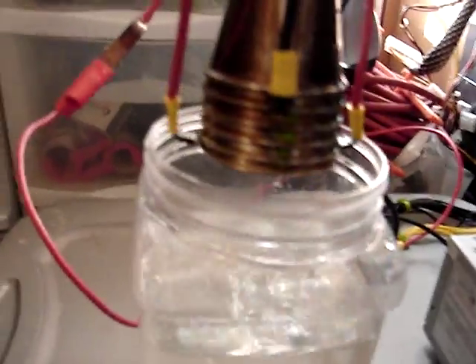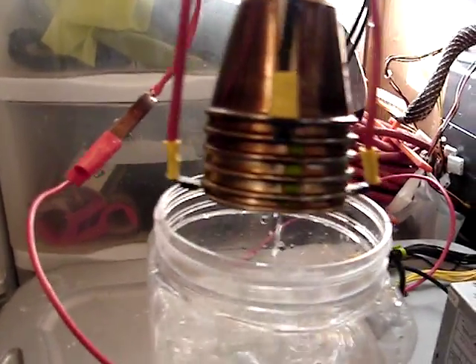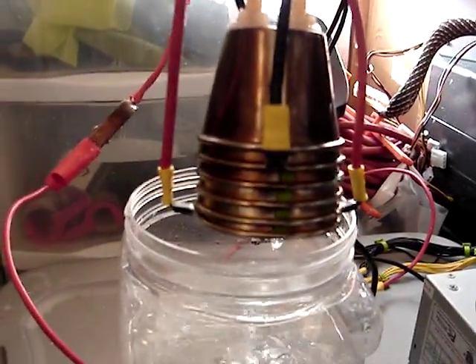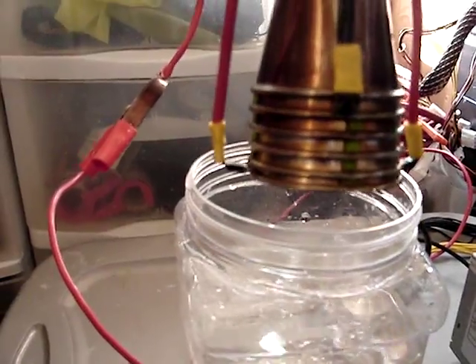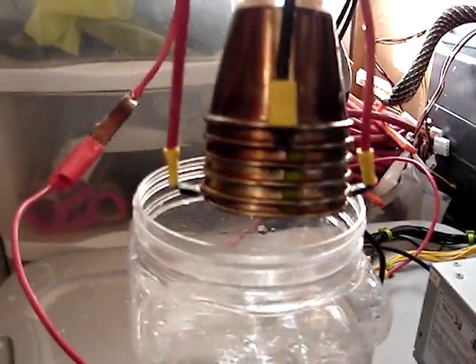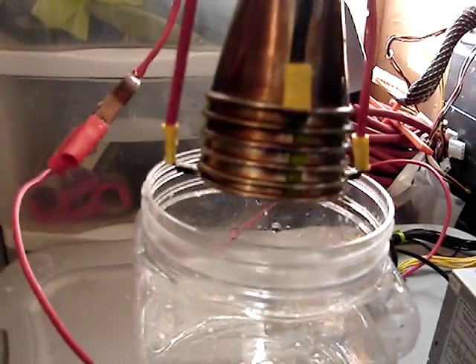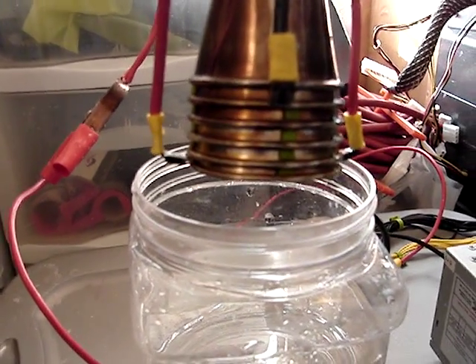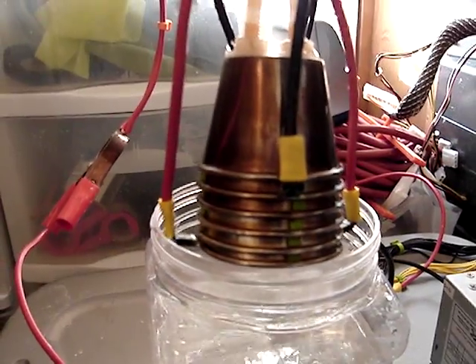The new design I've got here has connectors on both sides for each cup for the positive and negative. My hope is that it's going to give a more even flow of electricity over the cups. You can see I've got the negative cups there and positive there. The way it's laid out is: positive, neutral, neutral, neutral, negative.